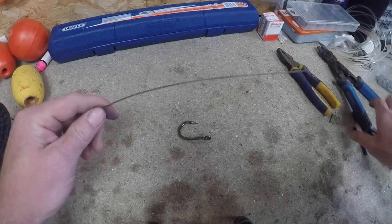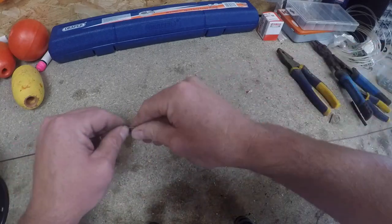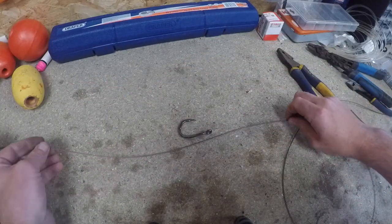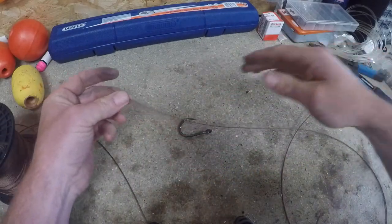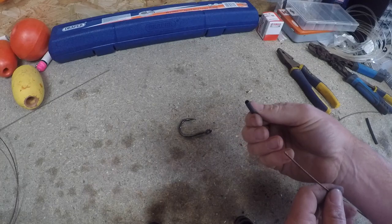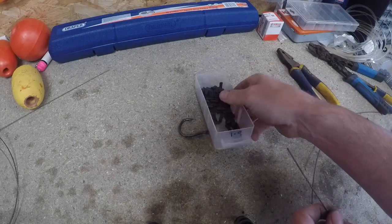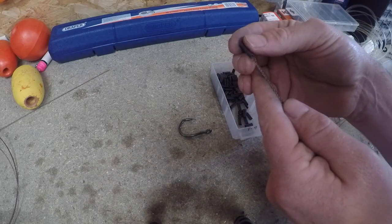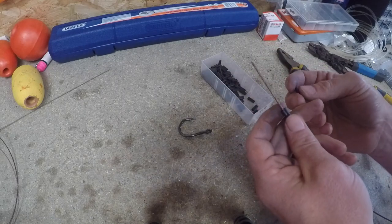Behind the camera this bench has max feet increments, so I'm going to measure out five feet. Then we want some heat shrink tubing - pop that over there, I'll explain that in a second. Then we want some crimps - these are 1.9 double crimps. Slide one over there.